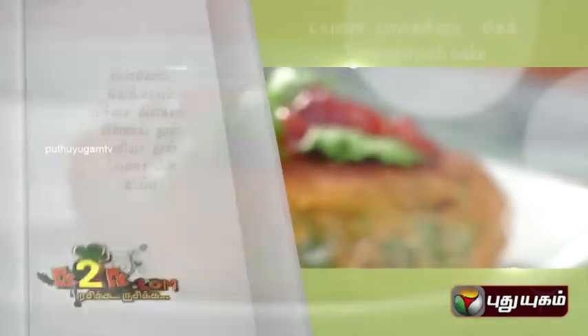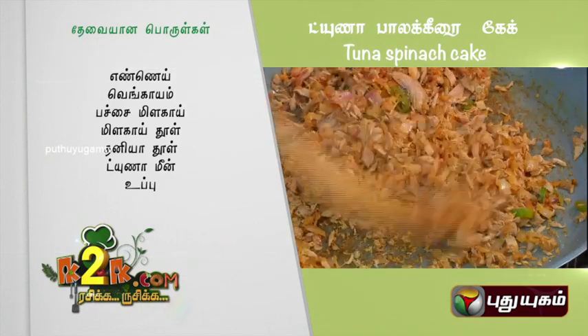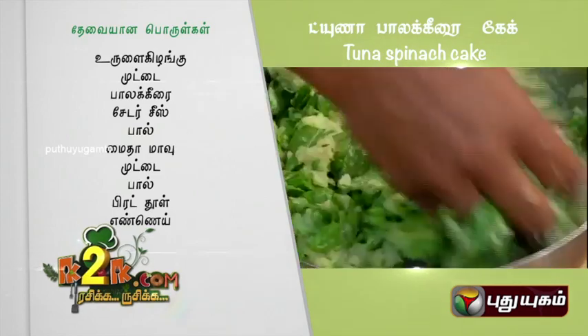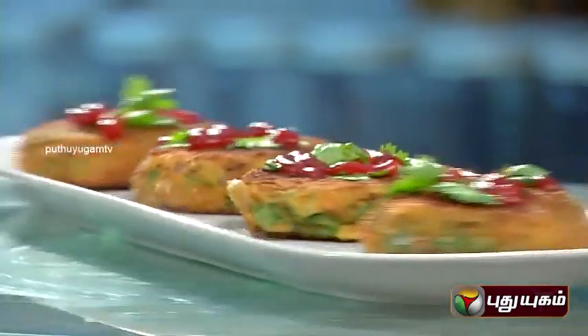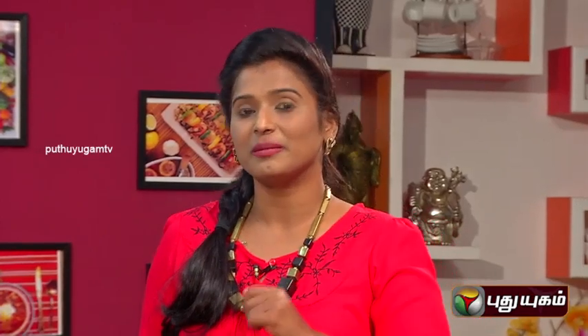We have fish patties — that is tuna and spinach — beautiful patties with superb consistency. The tuna is ready. If you come on vacation, you can eat a dish like this. So try it. Thank you!